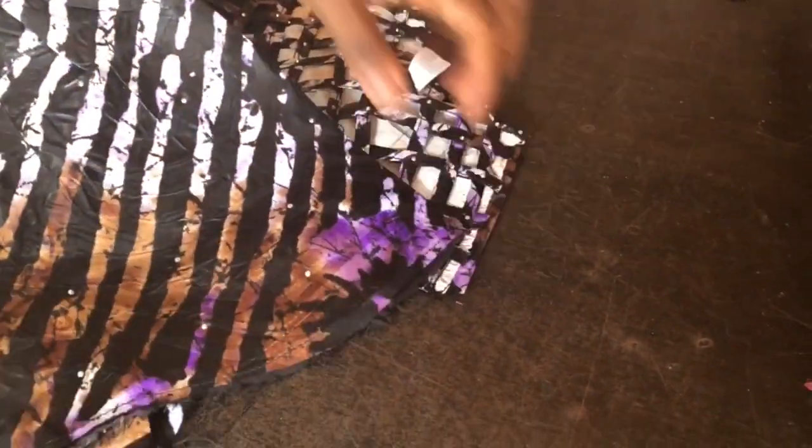I cut the armhole circumference and stitched the sleeve onto it. Thank you very much for watching this video to the end — I hope you have been blessed in one way or another. Thank you so much, bye!